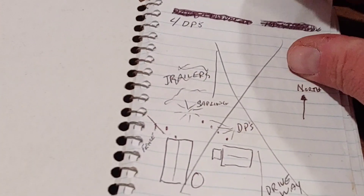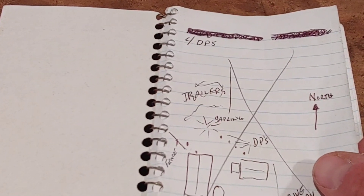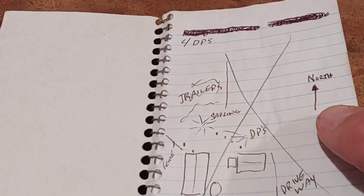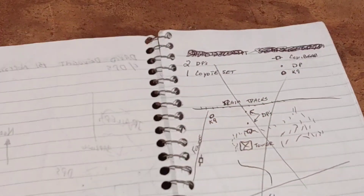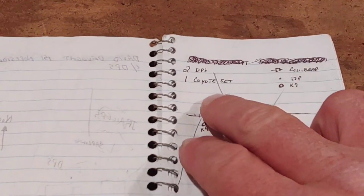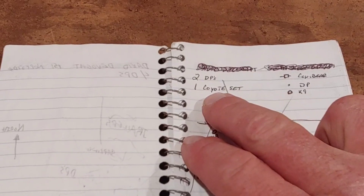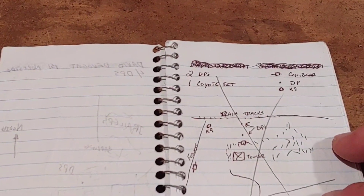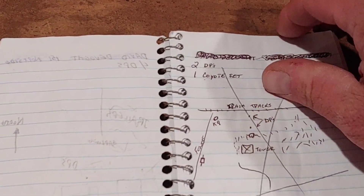You can have landmarks, buildings, creeks — which fall under landmarks — and indicate which way you're going: north, south, east, west. Also include what types of traps, how many traps, and a routine of where you're starting and where you're going to end.